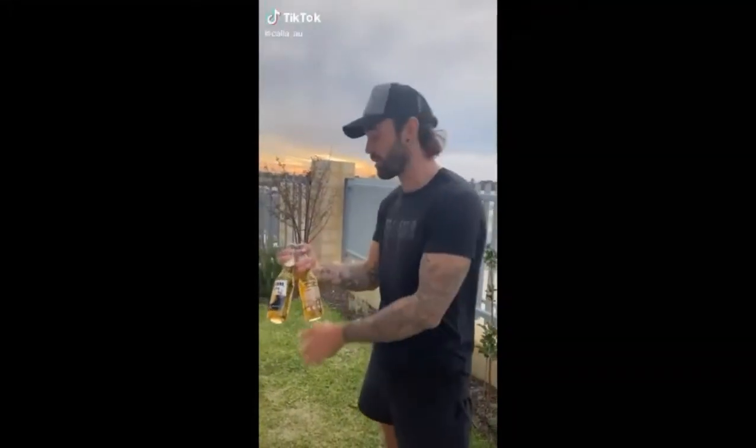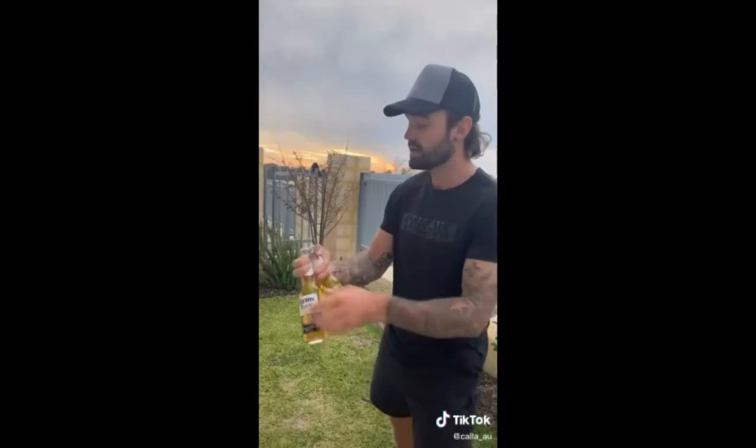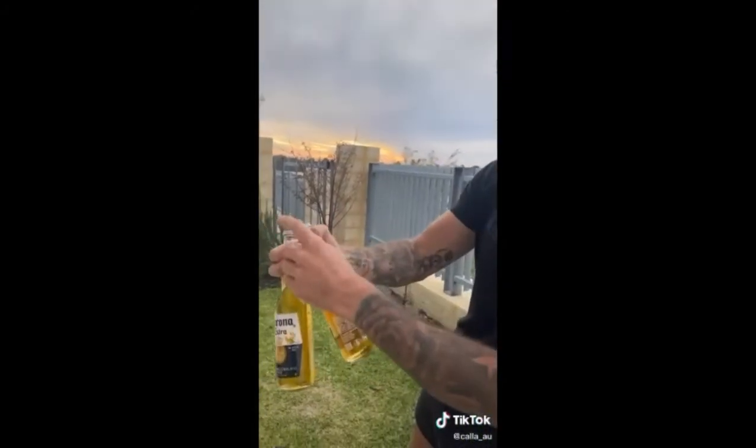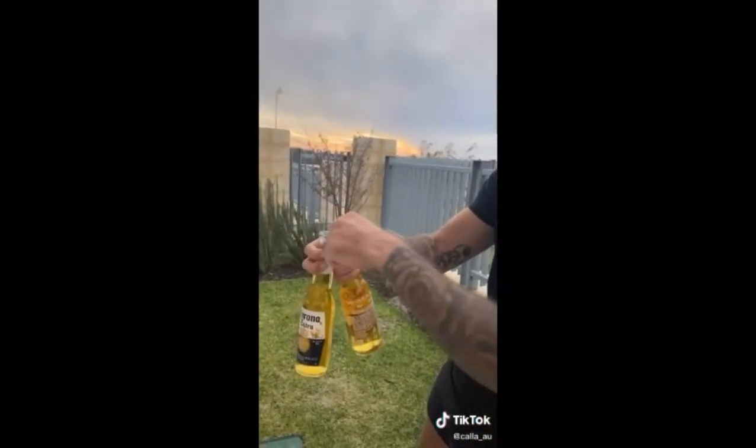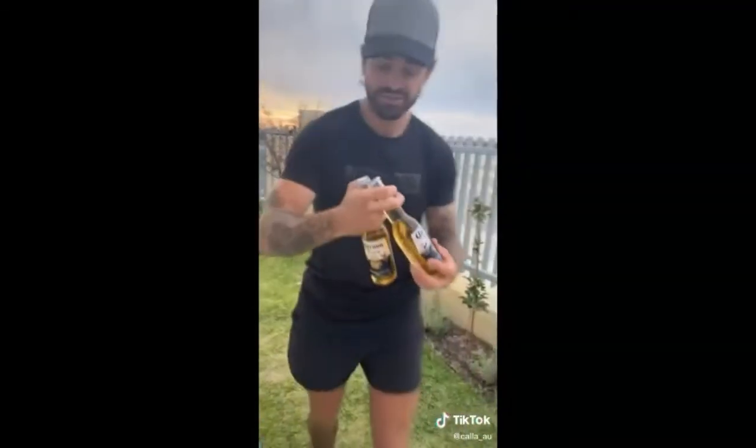A lot of people are asking how I was opening the bottle by kicking it, so I thought I'd make a quick video and show you guys how. So basically you get the bottle here and you get it under the bottle that you want to open, just under the lip of the cap here, just like that, and just hold it quite firmly.